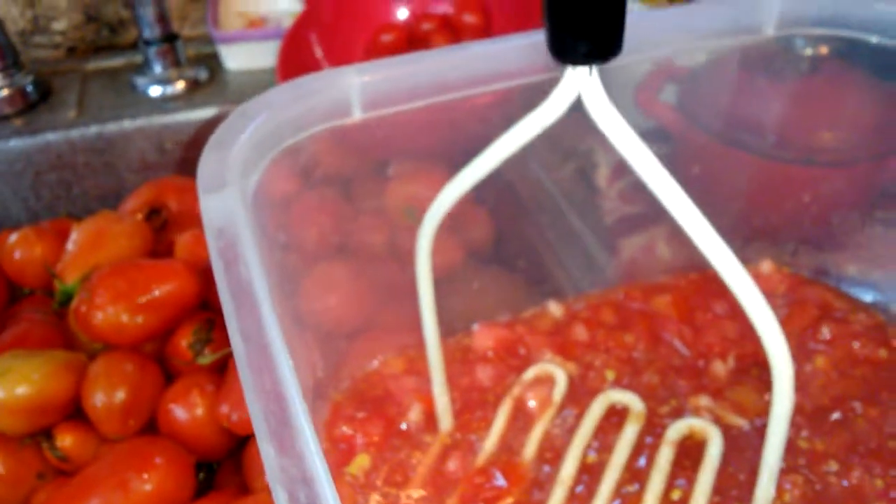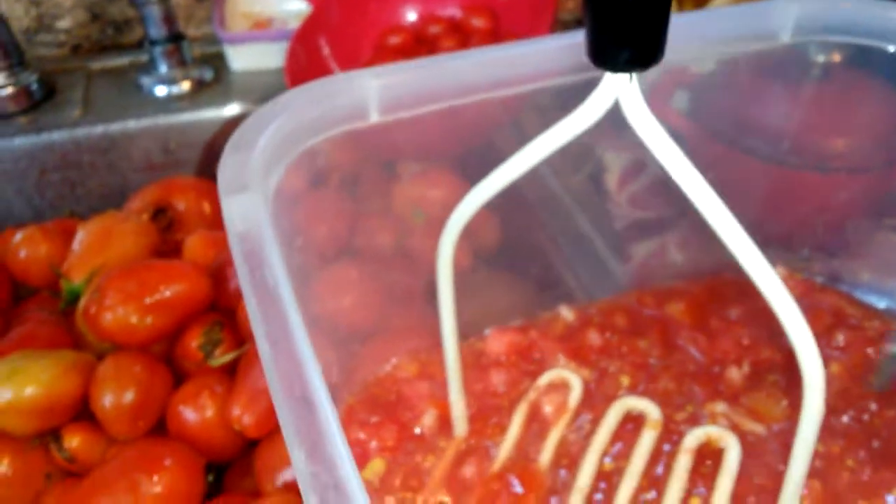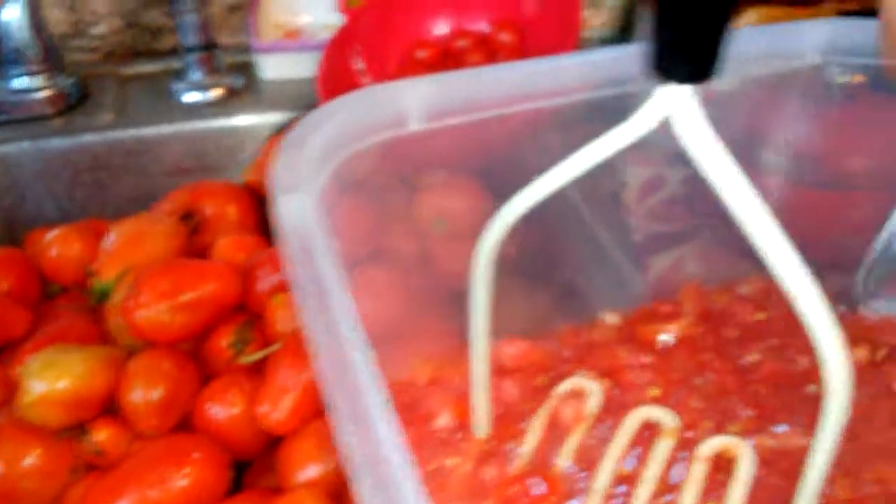This jam — some people call it cowboy jam, I guess — cowboy tomato jam. But I'm just calling it tomato jam because I'm doing it in my ball jam maker, and I'm cutting up all the little pieces to make sure it works.